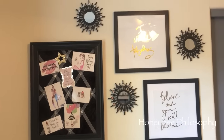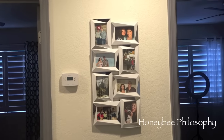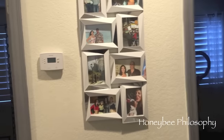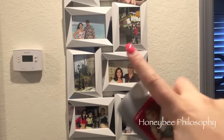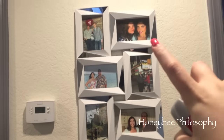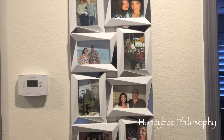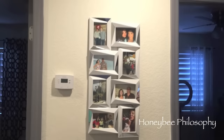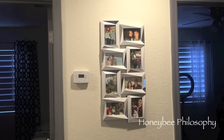I wanted to show you real quick - we also hung this up in my hallway. It's a bit dark in here, but each little area has mirrored sections, and some of my favorite pictures are in there. That's what I have just in the middle of my two rooms.